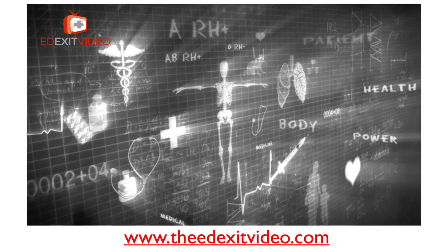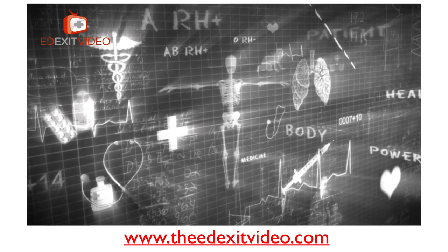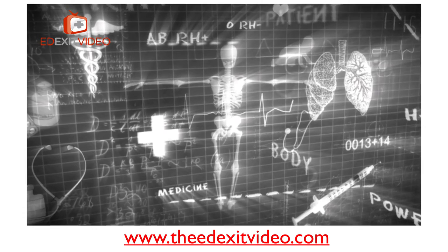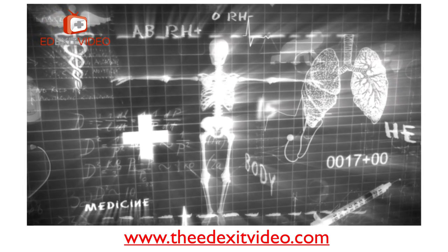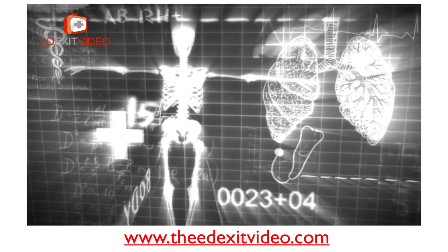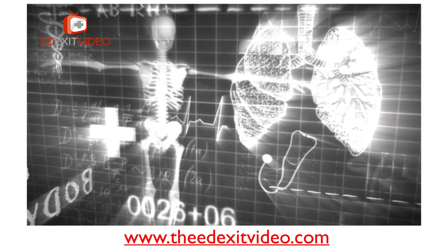Thank you for watching this video. I hope you learned a lot. Don't forget to comment, subscribe, and share. Go to theedexitvideo.com, which is a shortcut to my YouTube channel, or edexitvideo.com, which is a specific channel for patient education videos. Again, thank you for watching. Bye-bye.